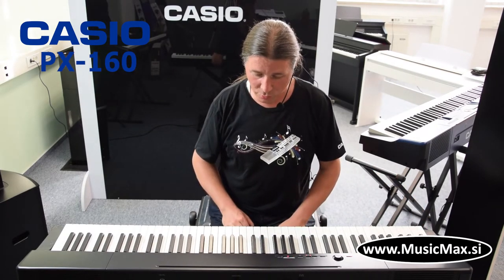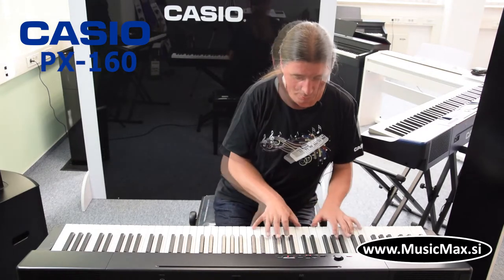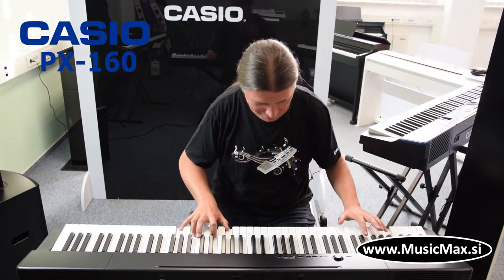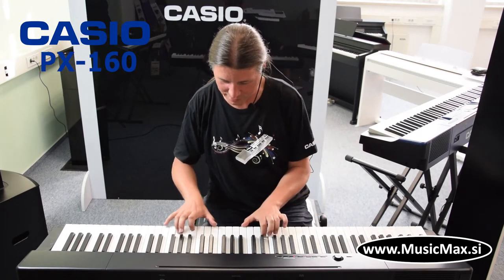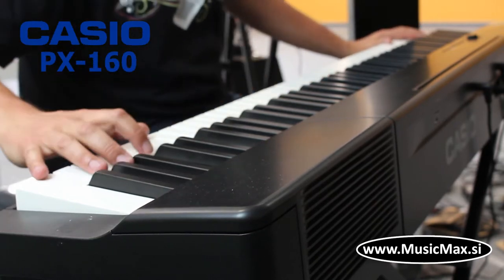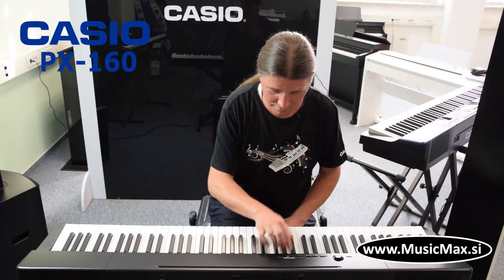PX160 ima pet različitih zvukova klavira. Prvi je koncert. Modern.